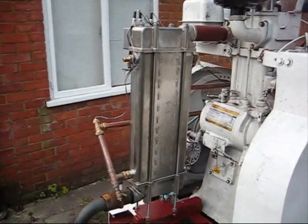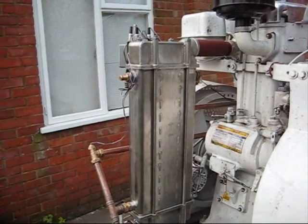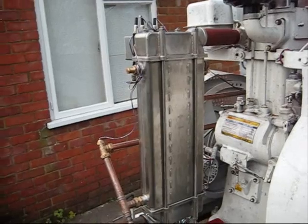This is the exhaust gas heat exchanger — a stainless steel 3-pass system, proving to be extremely efficient.